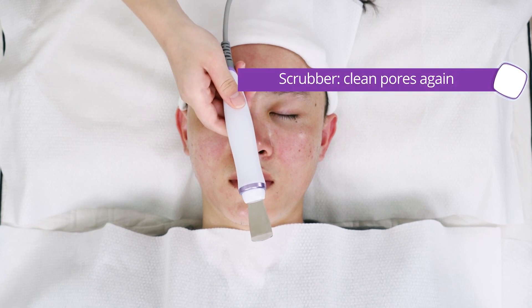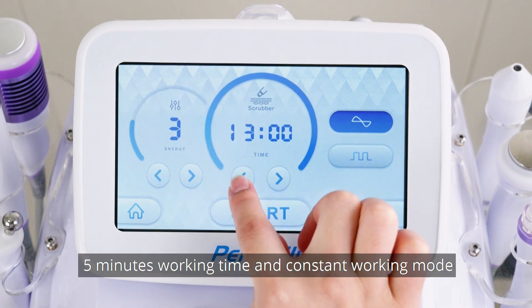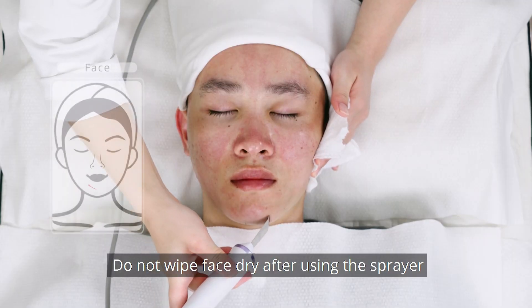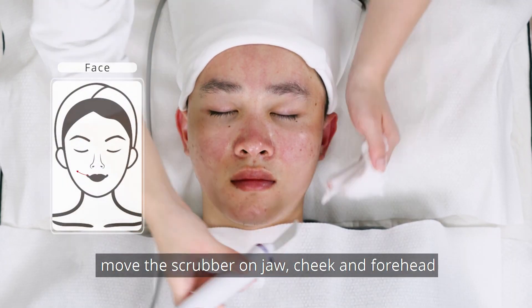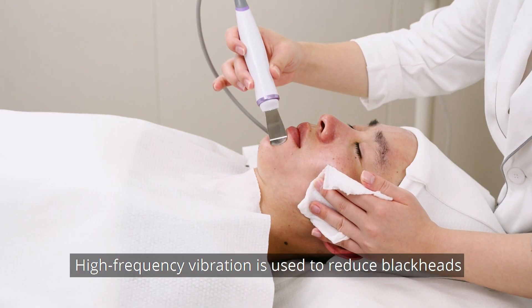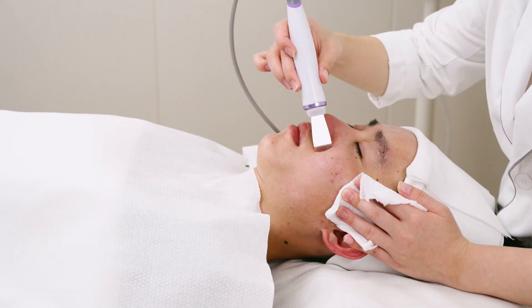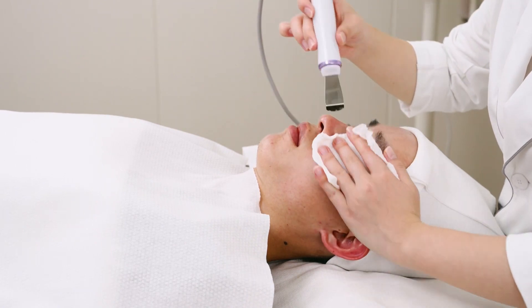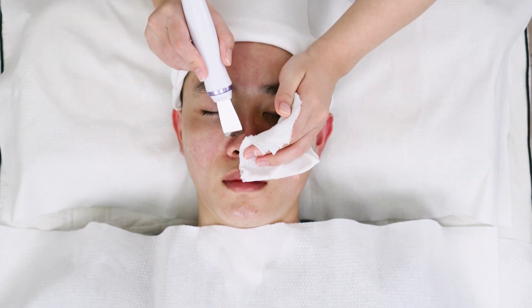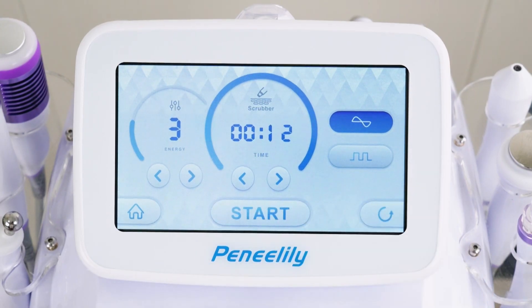Scrubber: clean pores again. Set parameters — 3 to 7 minutes level; 5 minutes working time and constant working mode are recommended. Do not wipe face dry after using the sprayer. Move the scrubber on jaw, cheek and forehead. High frequency vibration is used to reduce blackheads, whiteheads and acne into small particles and then remove them. Clean face.